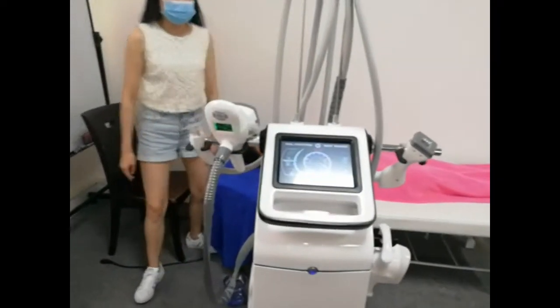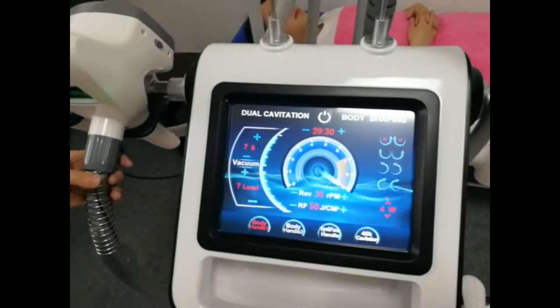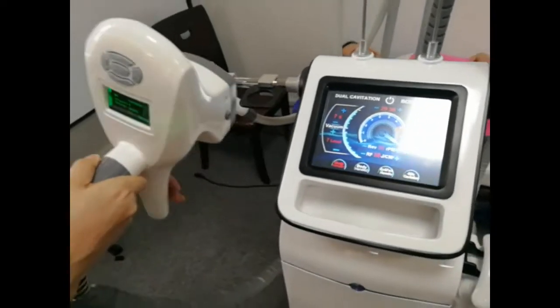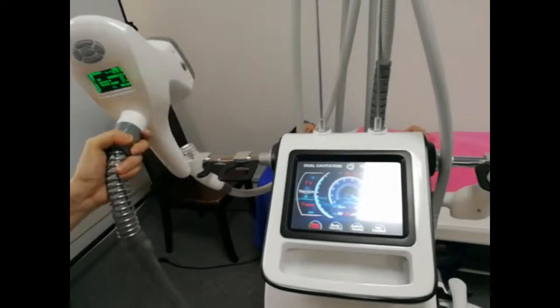Hello, I'd like to introduce you to our new design 4-in-1 infrared vacuum roller machine. Our machine has four functions. Now let me show you how to use each one handle.